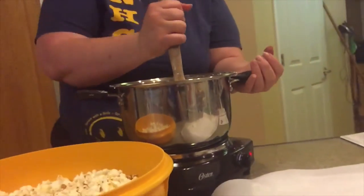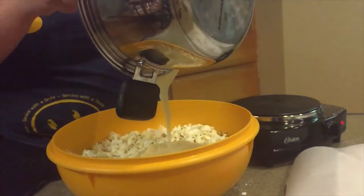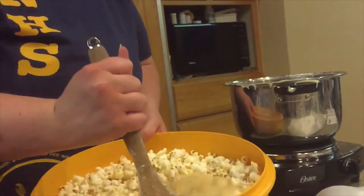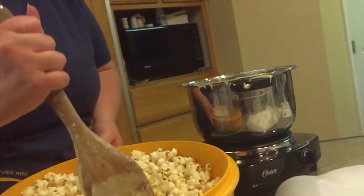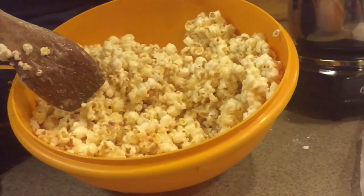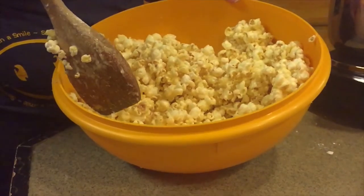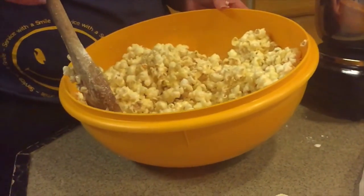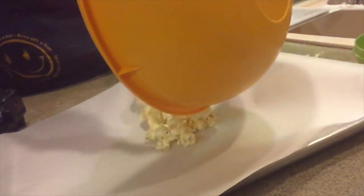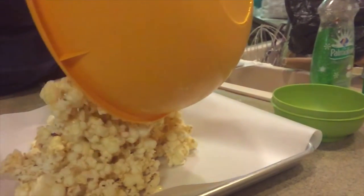Now the caramel is done. Get the other stuff ready — put parchment paper on the cooking sheet. Have an adult do this next part because the caramel is going to be really hot. Have an adult pour the caramel into the popcorn and stir.